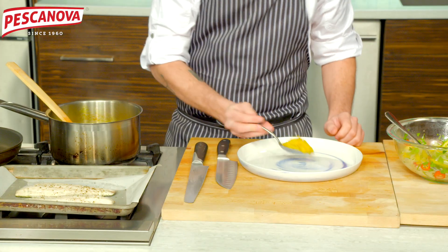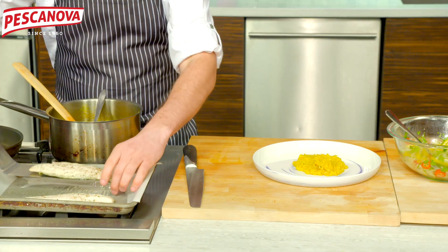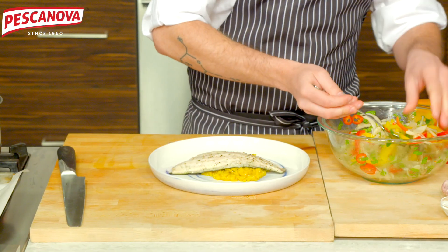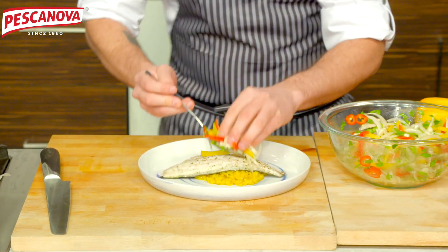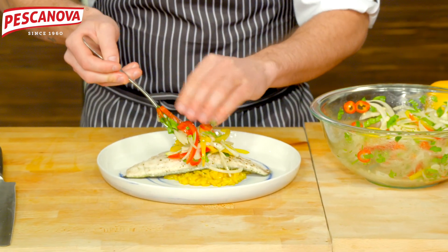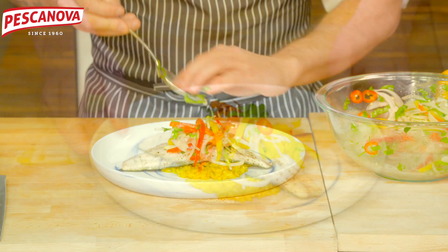Some saffron rice going down on the plate, we have this beautiful fillet. Finish with the escabache right on top, and that's a really lovely dish.